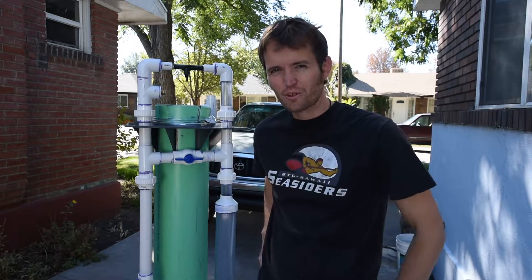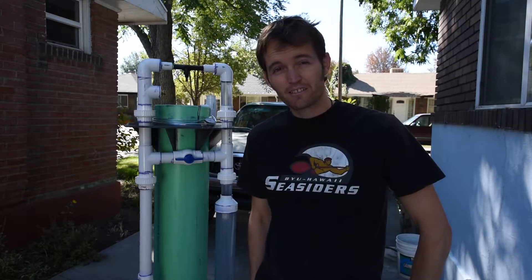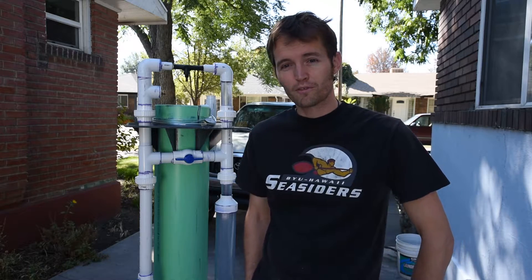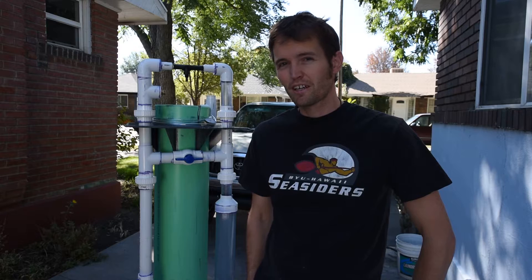Hey, this is Ryan again. Just wanted to give you a quick update. I've got the apparatus mostly put together — the protein skimmer. Just wanted to give a quick walkthrough of what we've got so far. At this point it's not quite ready. Mostly I'm just doing the pressure testing with all the solvent bonding, or gluing if you will, of the PVC.